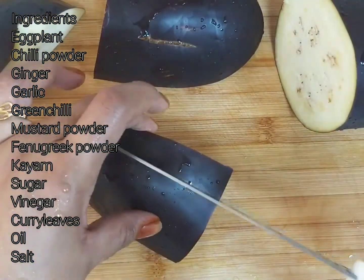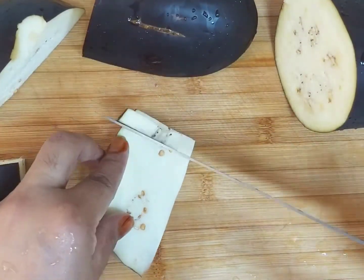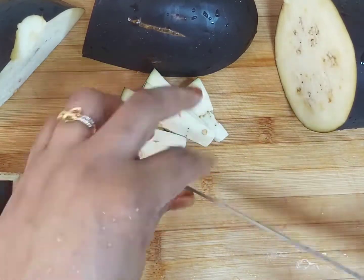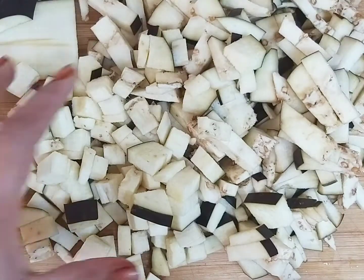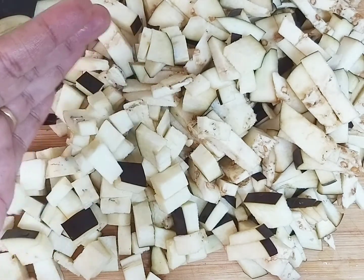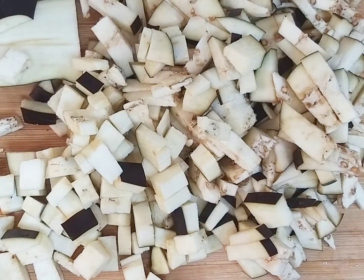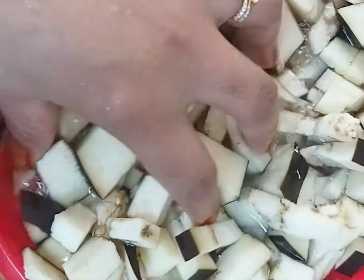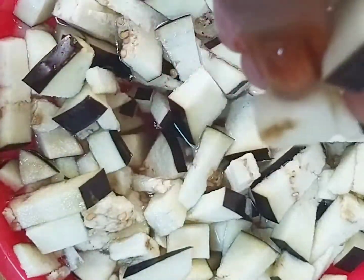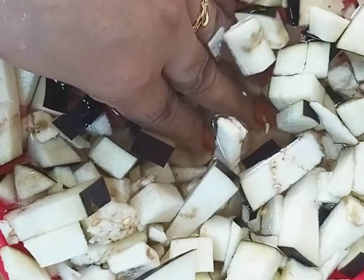Cut it now. I'll cut this to the medium size. Now we're going to cut it down and cut it around.